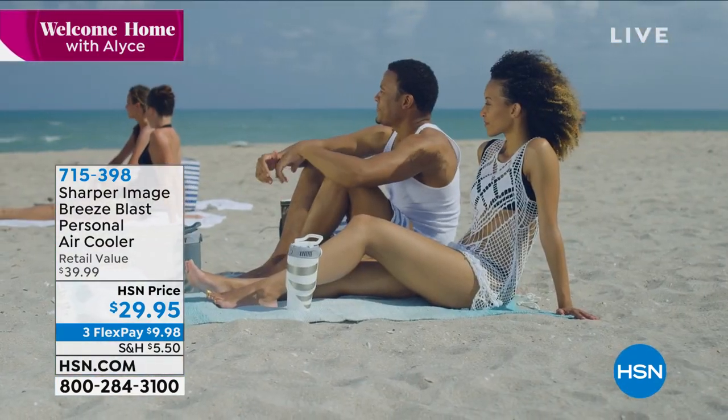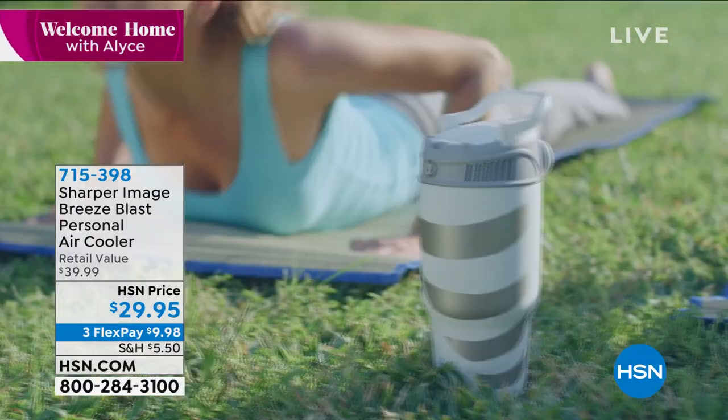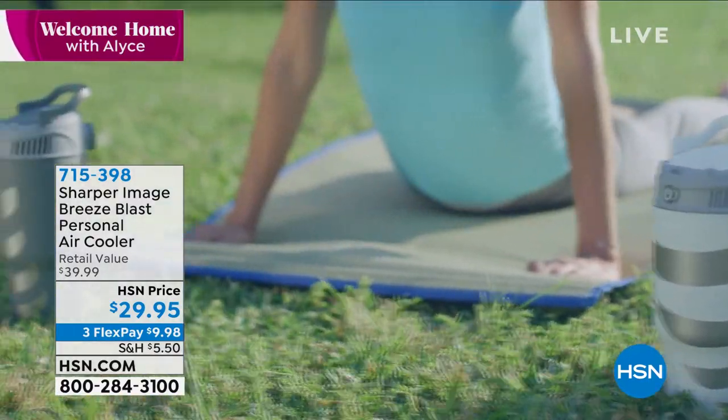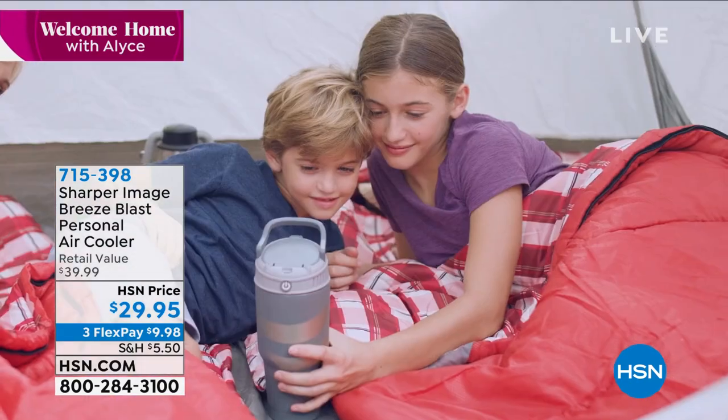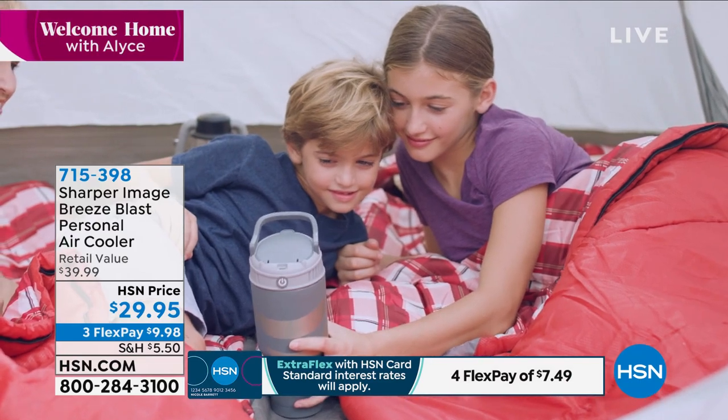It's on three flex payments of $9.98. We're going to go right to Vonnebel Sherman because I want Vonnebel to explain how this thing works — it is just so cool. It's been very popular since we launched it because everybody's looking for a way to keep cool.